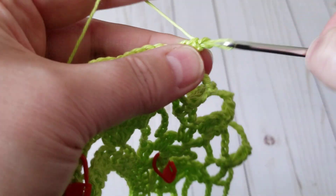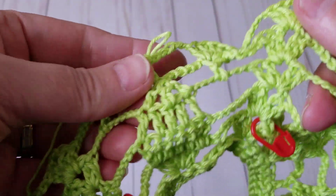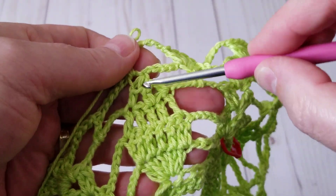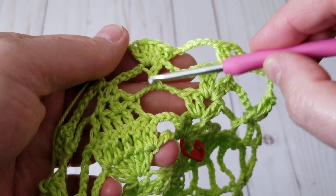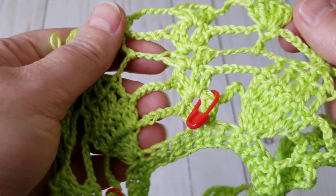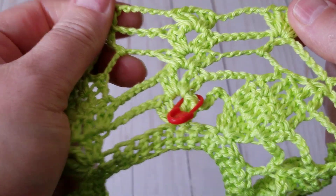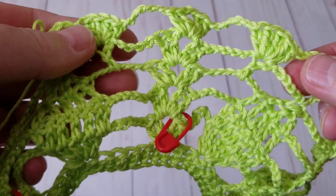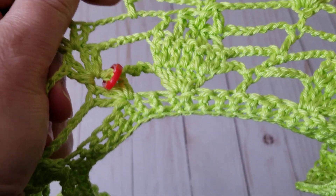So every time you finish a leaf, you start a new leaf. Don't forget: every time when you're finishing the leaf, where the marker is, we need to make a new leaf — so you start with the double crochet. And this is my own design — I made this up. There's no written pattern, I am the one who created this design. And I think it's brilliant — what do you guys think?